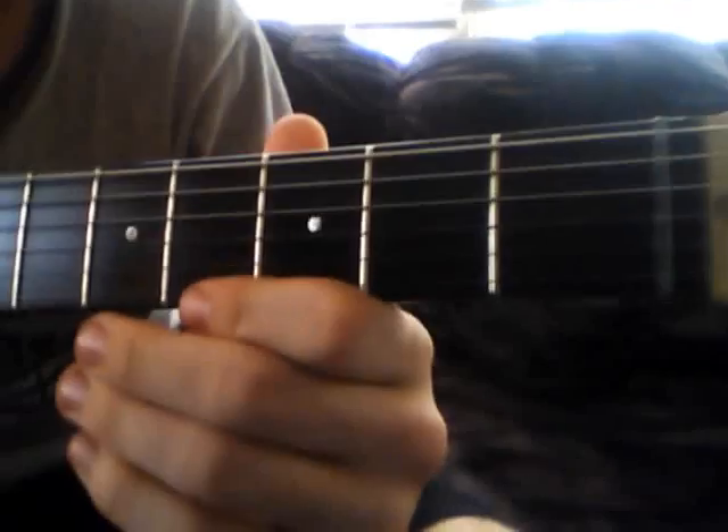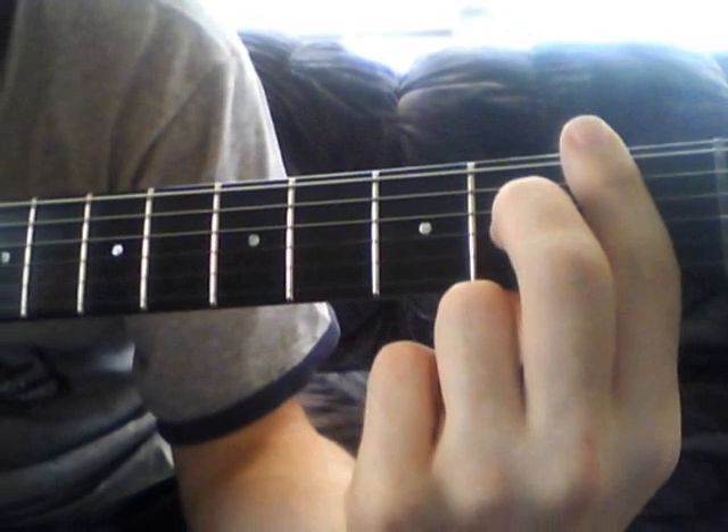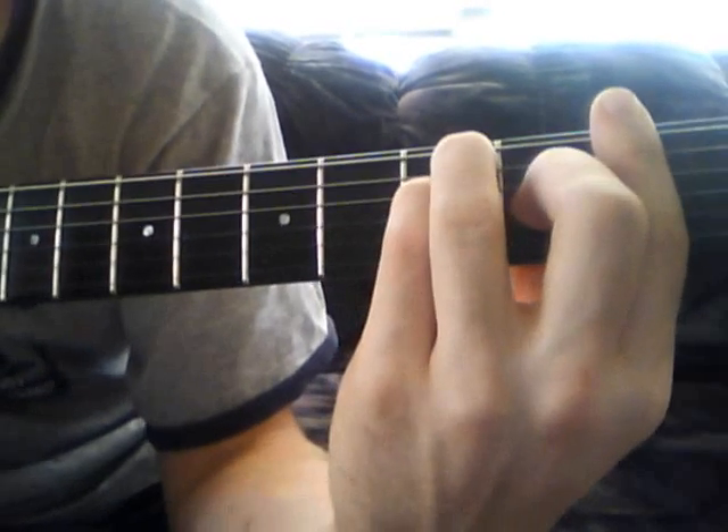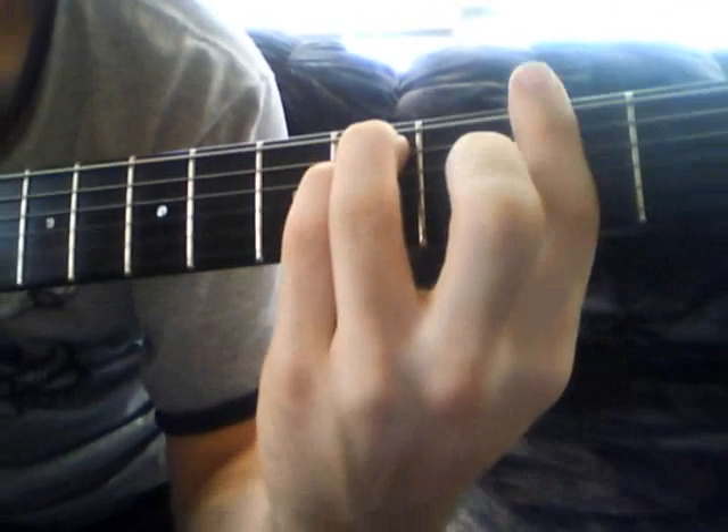Now, if you have heard this song before, which I'm sure if you're trying to learn it you have, you know that it starts off with no guitar, just the words 'close your eyes.' When you say 'eyes,' you're gonna come screaming in with this F sharp major. You have an F chord down here — bar the first fret, middle finger on the second fret of the G, pinky finger on the third fret of the D, and ring finger on the third fret of the A. That's an F. For F sharp minor, remove your middle finger and slide it up a half step. That's your first chord for the song.